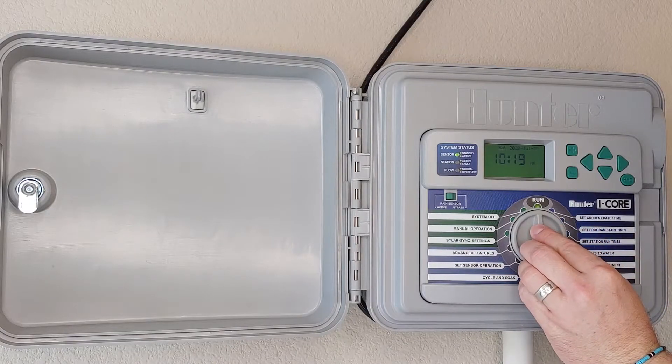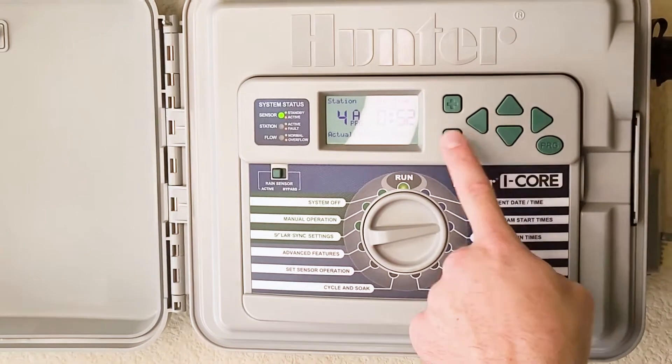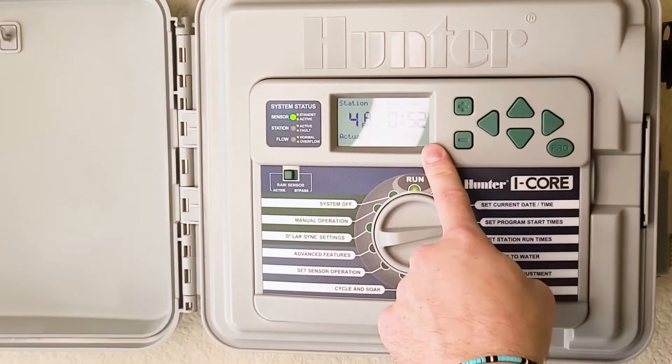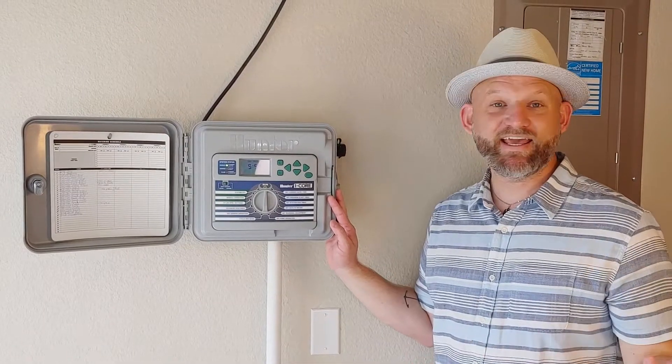Don't be intimidated by this. There are very easy, simple settings that you're already familiar with, especially those of y'all that set an alarm to wake yourself up every morning. This technology is very similar. You're setting an alarm for each zone to come on, and then you set how long you want it to run. It's as simple as that.